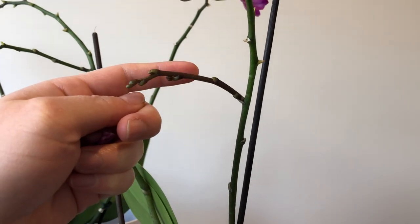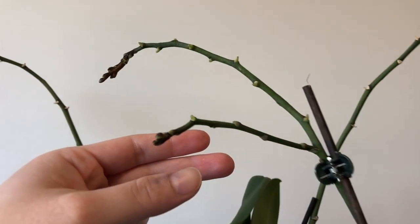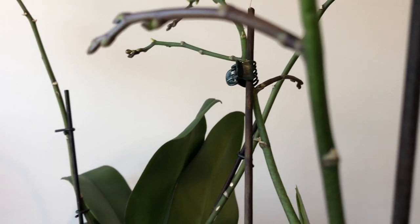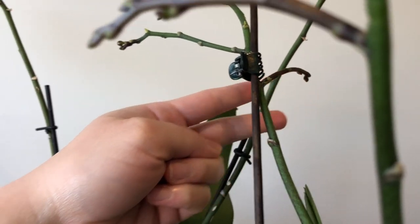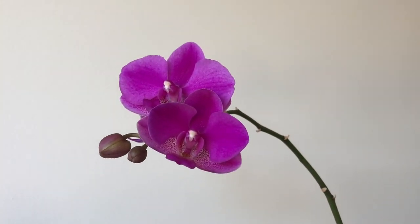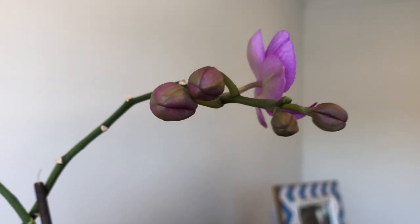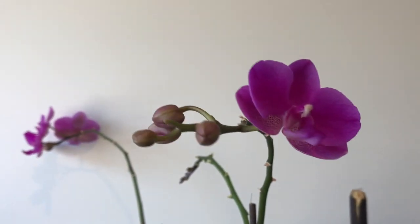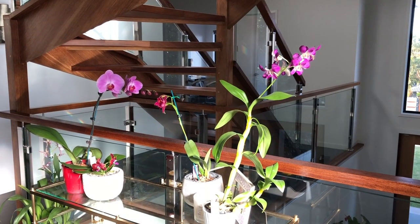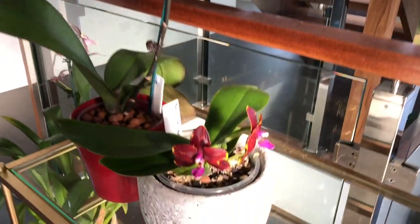Phalaenopsis orchids are considered warm to hot growing orchids - they're tropical plants and they really hate cold climates. Below about 10 degrees Celsius, which is 50 degrees Fahrenheit, they start to stress out and might show signs of significant deterioration. They might get cold damage, and those cold damage spots can rot quite easily. They will definitely not tolerate frost under any circumstances.